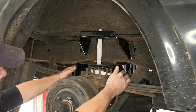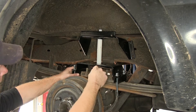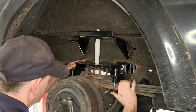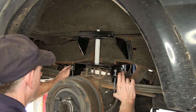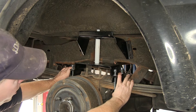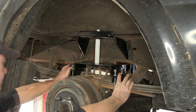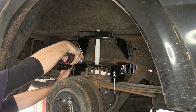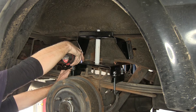Now we've got this loosely installed — I'm going to make sure that the center of the bracket is going to be over the center of the axle. At this point, we'll go ahead and tighten down our U-bolts to the spring. Now when we tighten them down, we'll make sure it's even on both sides. We'll use a 9/16 socket to tighten them down.